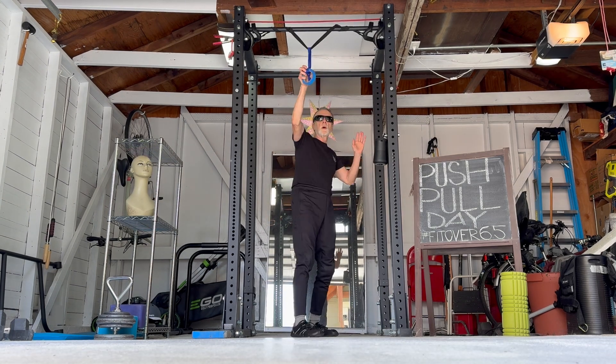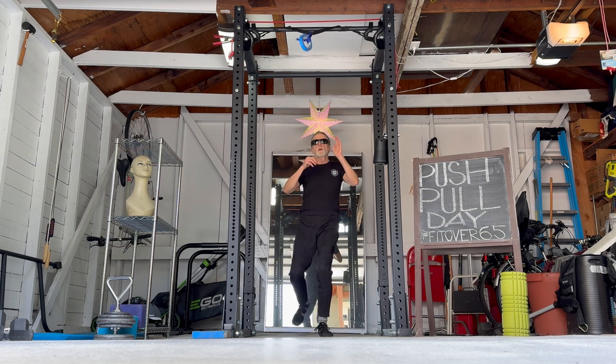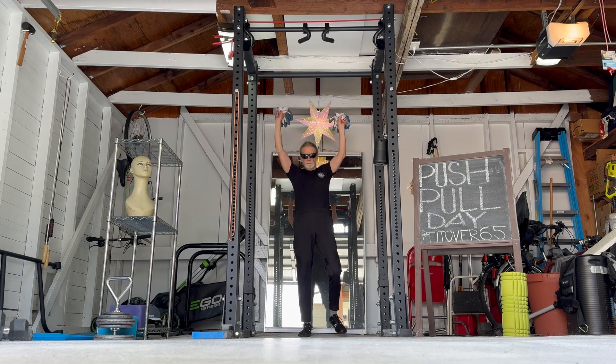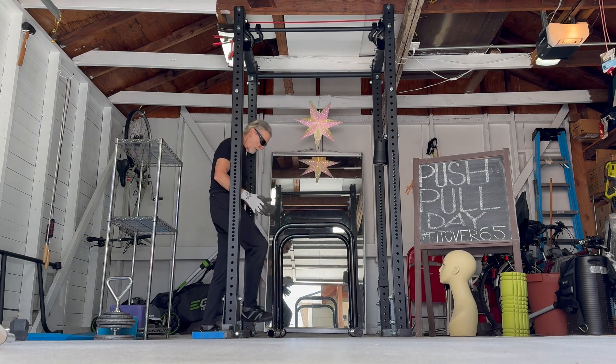Don't let an old man kick you in the head. Watch it. Okay, it's push-pull day.